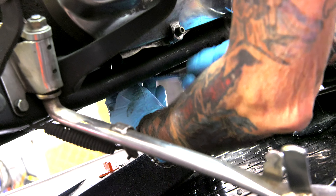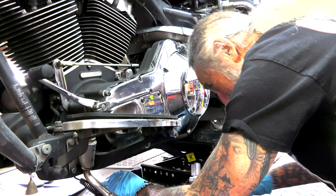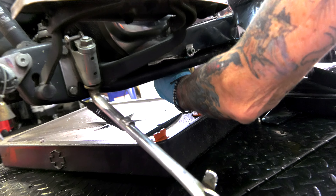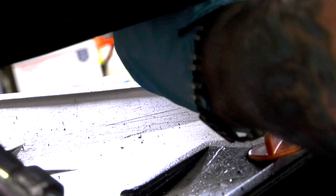We're letting the bike run for about six or seven minutes to warm it up nice so the oil is nice and hot. You want your motor oil warm when you're changing it so any particles or anything like that suspended in the oil will come out with the warm oil.